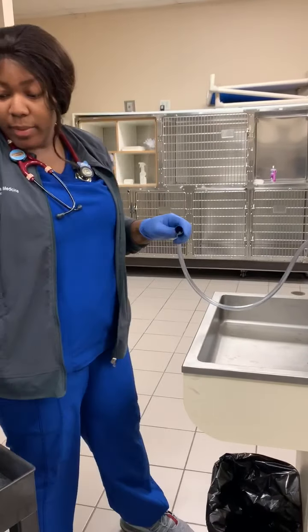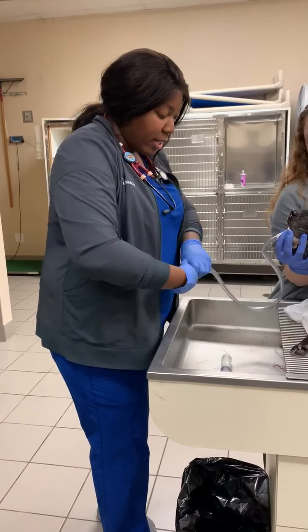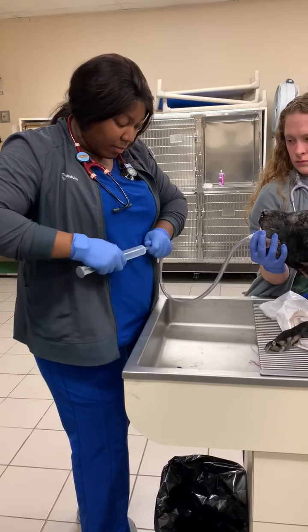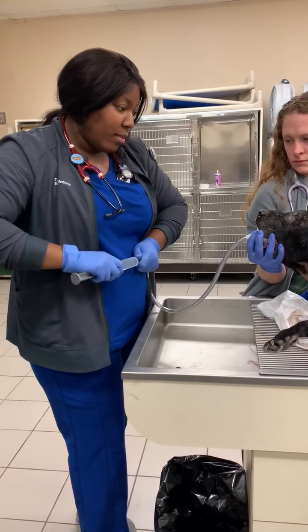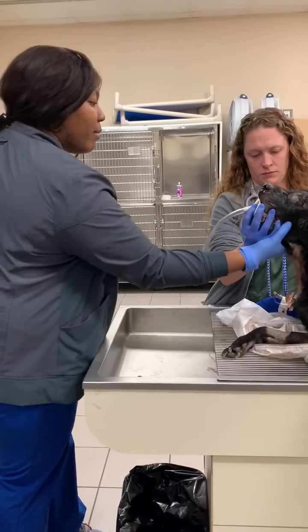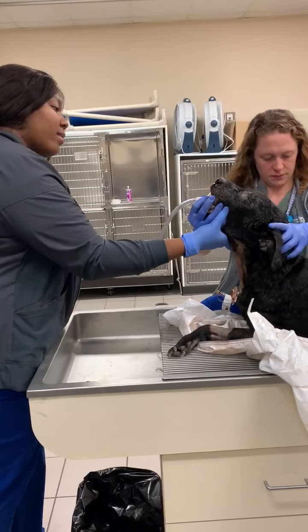Now I'm going to use my syringe, so that way you can be able to listen and make sure it's in the stomach. And Michelle, if you don't mind, try listening to see if you can hear it.